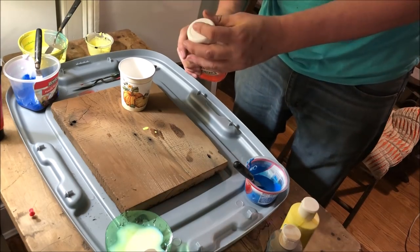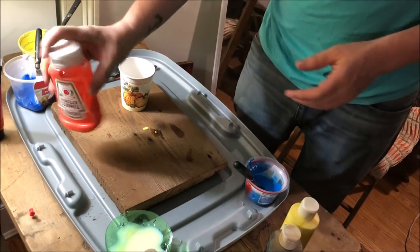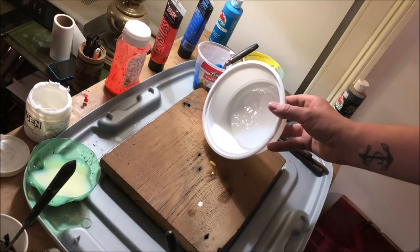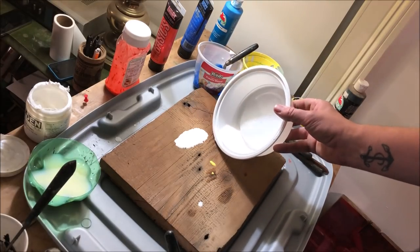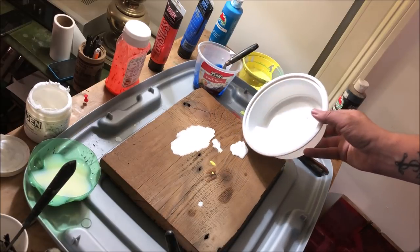The final result of the technique is a marbled pattern or kind of a spider-webby effect, which is a result of the paints no longer being able to mix together on the surface. For example, the very thinned-out white that I'm pouring right now will not mix with the much thicker blue that I'm going to lay down later.